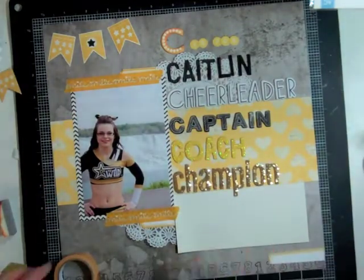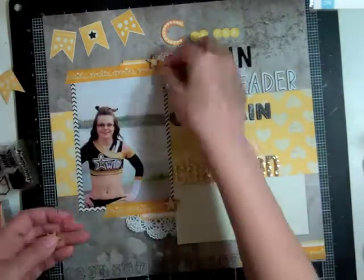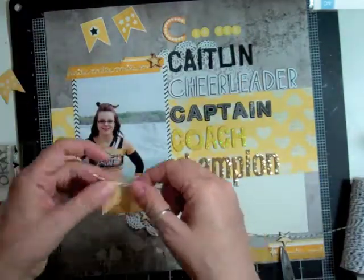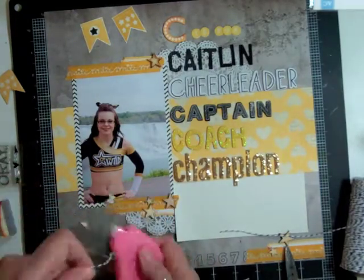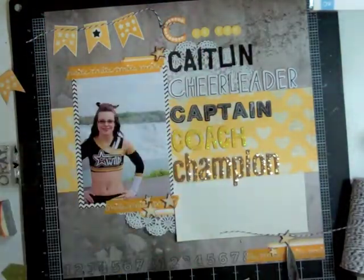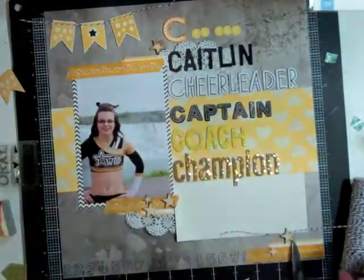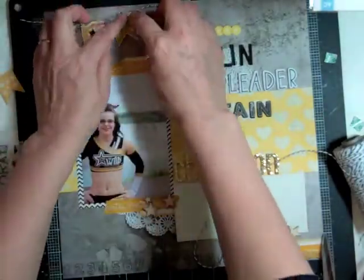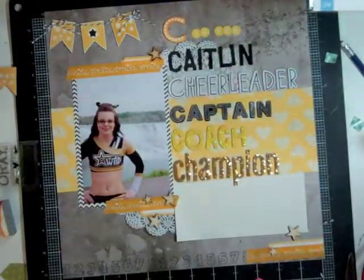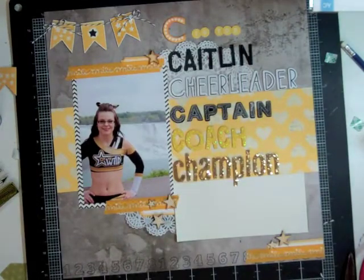I took Glitz washi tape that says 'smile' and I'm going to put it in three different spots of embellishments. Basically my embellishments are going to be stars, the washi tape, and a little bit of twine that I'm going to add to all those flags. I want them to have a little bit of pop off the page, so I'm going to put some foam tape behind each of them. Then I'm going to make a couple of bows and put one on each side. I find it so much easier to do the bows after the fact rather than leaving the string long enough and trying to tie a bow — I'd rather just do it separate and glue it over top.